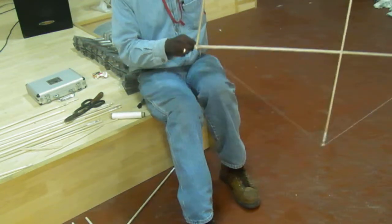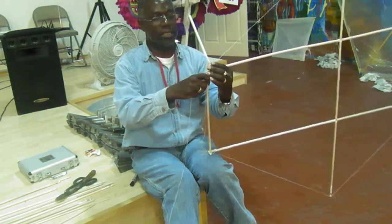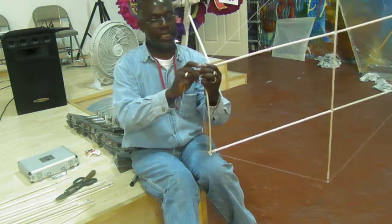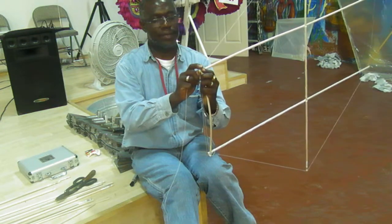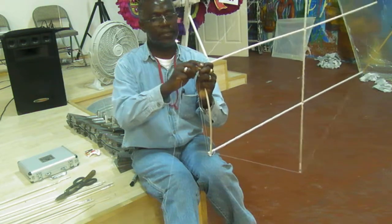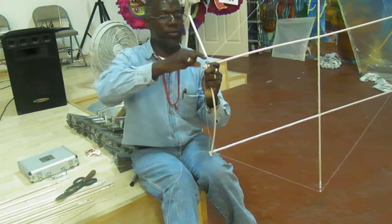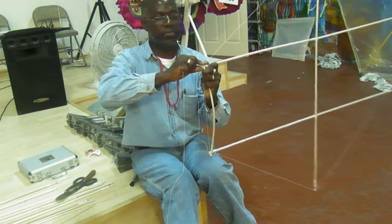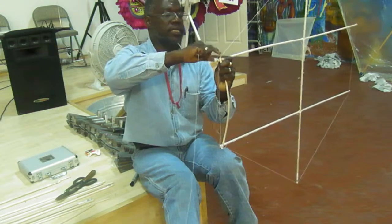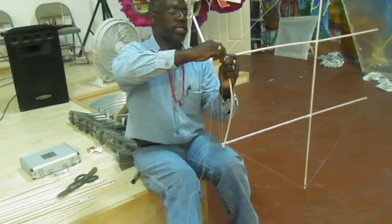Now comes a little difficult part — I'm going to make a bow with this piece here. We have to put a little bit of pressure on it. And we'll use the string to hold that position. If you look, you'll see it has a bow in the front. So we're going to use the string to hold it in place.